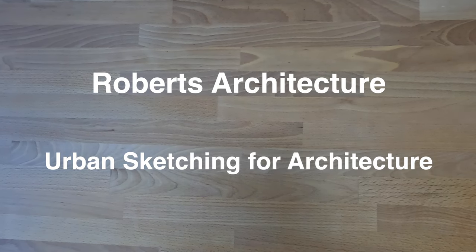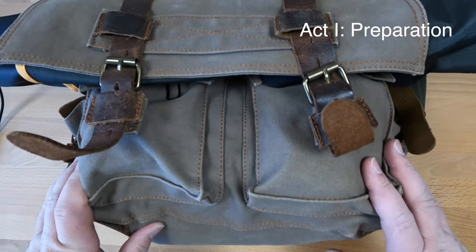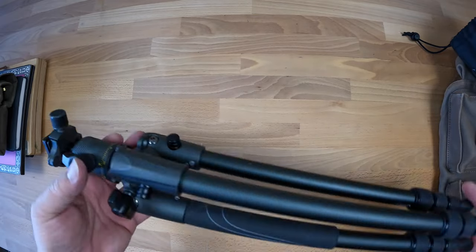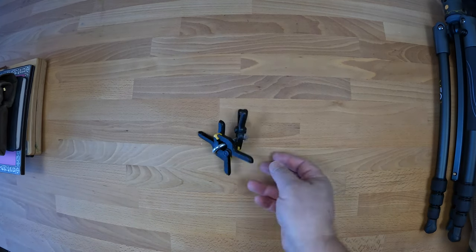Urban sketching for architecture. Act one: preparation. This is the tripod I use, and these are clips for holding the paper.